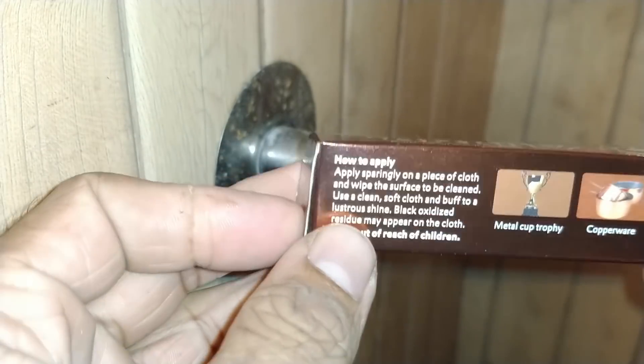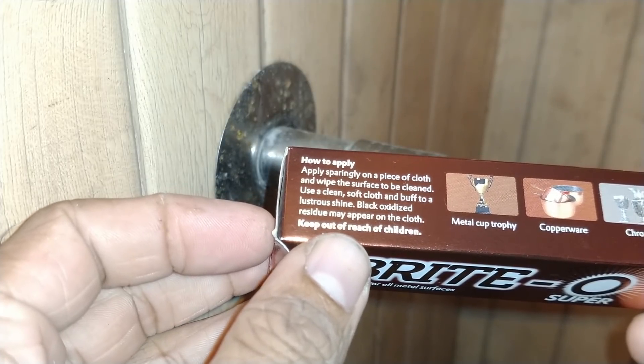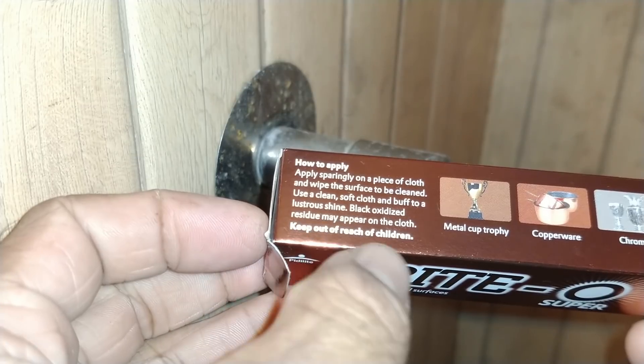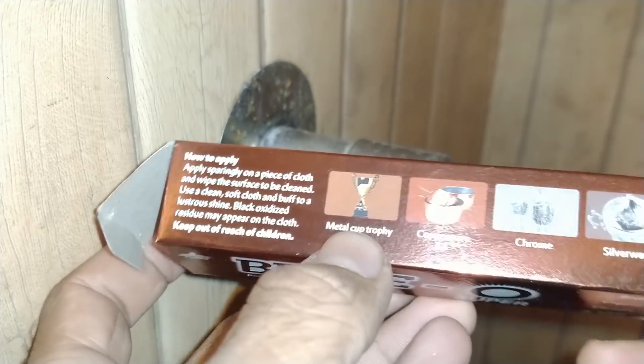Paste in steel. I will show you how to clean the steel tap and how to polish the metal surface.